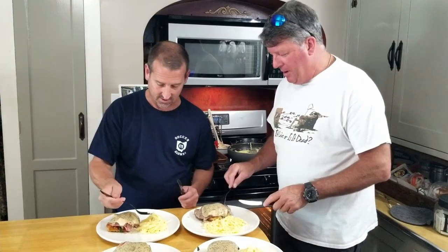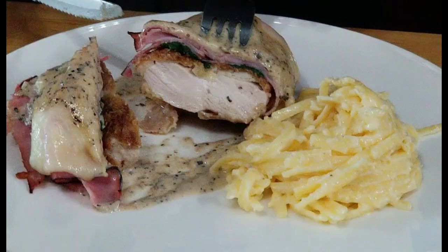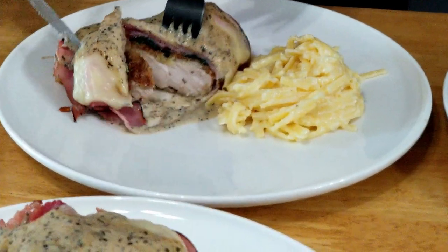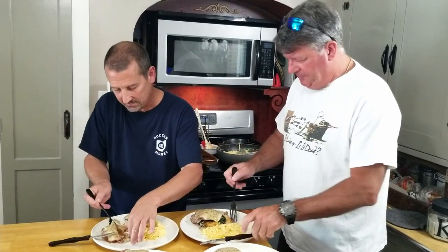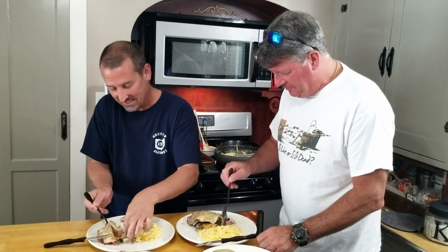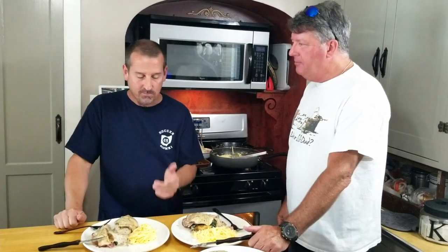Now it's time to taste. The fettuccine alfredo is full of Parmesan — I can taste some garlic. Let's check the chicken. Look at that — the chicken's cooked perfectly, nice and tender. I feel like Chef Ramsay on Hell's Kitchen trying to make sure I get a little bit of everything in a bite.